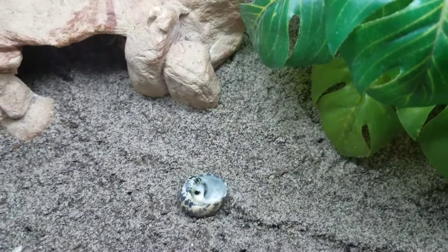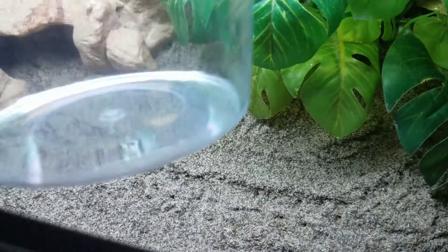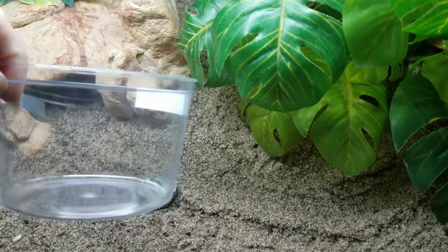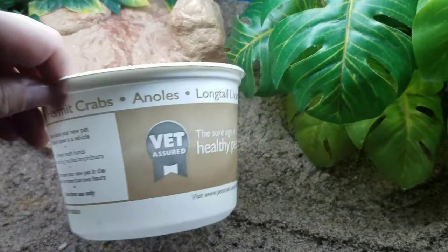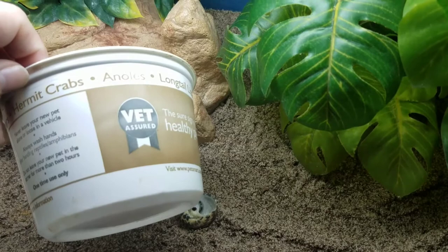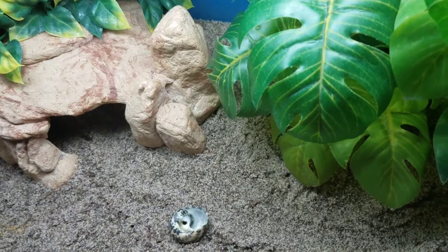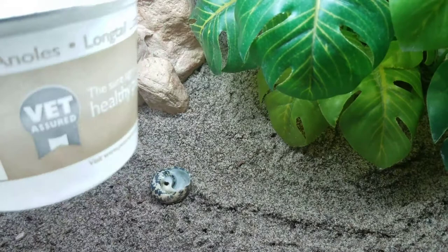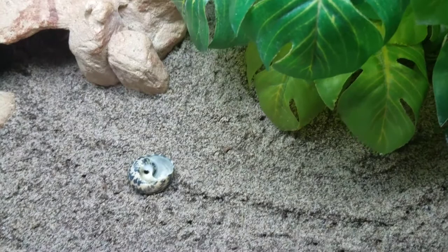I have two containers I could use since I don't have soda bottles. The first is a plain plastic cup that my bait fish came in — I have plenty of these so I can use them if needed. The other container is one from PetSmart that came with one of my hermit crabs. You can use either one, but since the plastic cup is clear, it might stress your hermit crab a little more than using the darker PetSmart container, which helps keep the hermit crab from getting stressed by light.